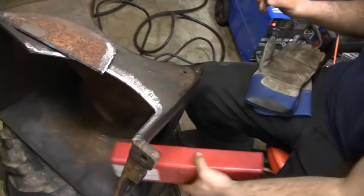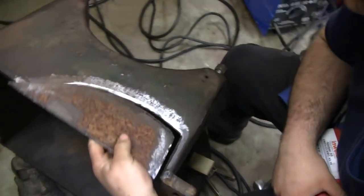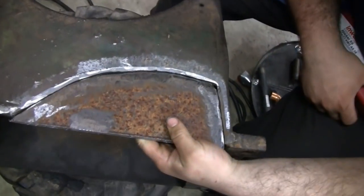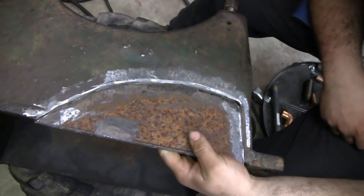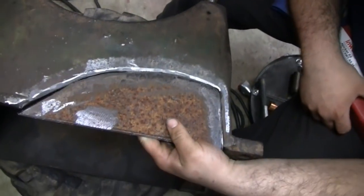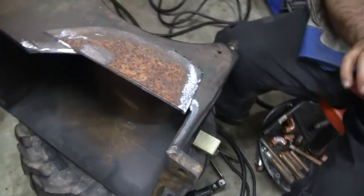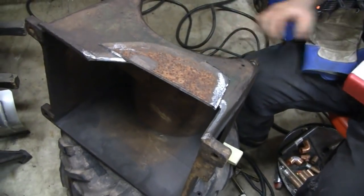Mike got this all cut up. Want to hold that up there Mike? Show the tubes. Look at that, it's going to fit right in there. He's got a V groove so it'll take a lot of weld. And he's going to be using nickel rod on it because it's cast.